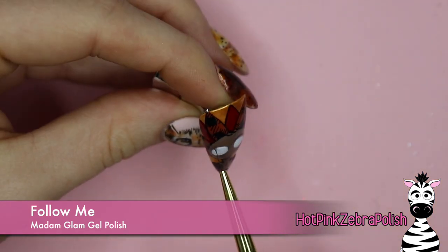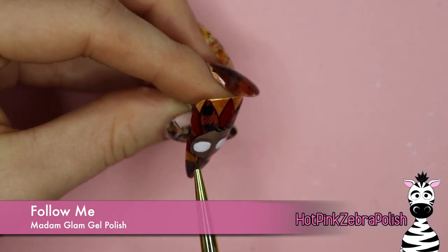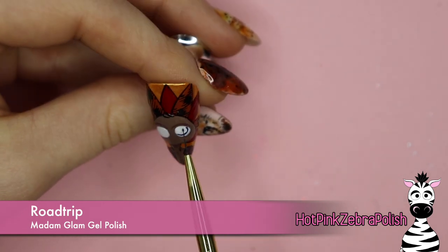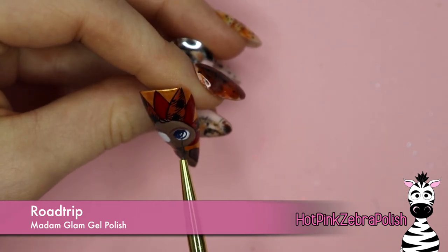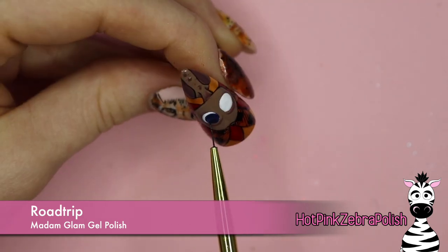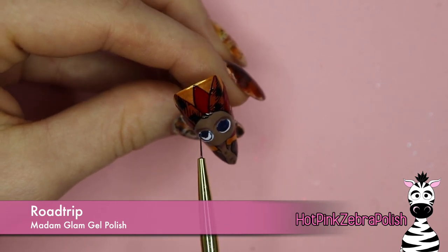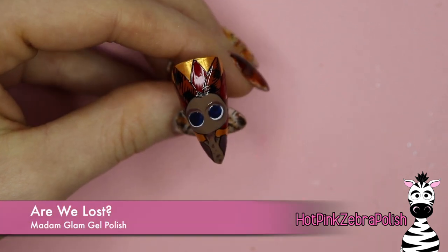With the color Follow Me I'm going to be adding some shading on my turkey's wings, tummy feathers, under the chin, and just around the eyes to make them look like they're bulging a little bit. Then with Road Trip, which is such a pretty blue, I'm going to use that to fill in the iris of my turkey. This blue color is a very deep rich blue, and as I'm spreading it out over the white it does brighten a little bit in the thinner areas, which I really liked. If you were painting it over a nail without a white background it would be one-coat coverage and absolutely stunning.